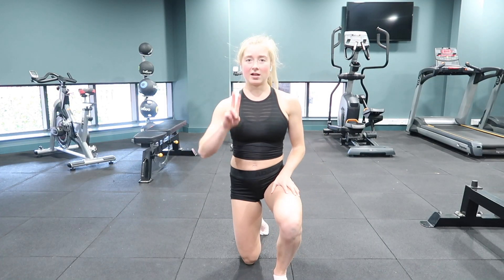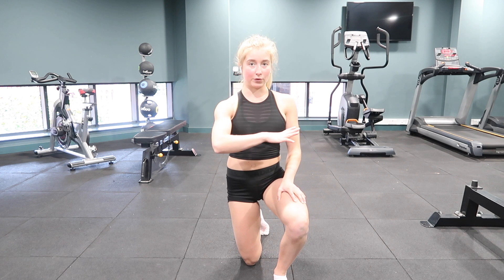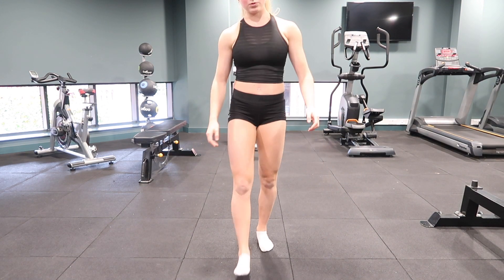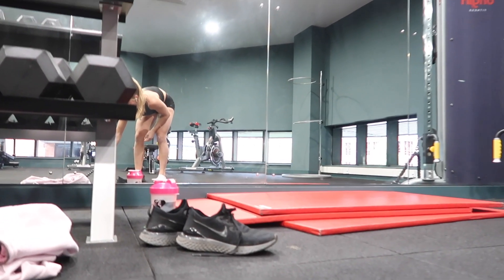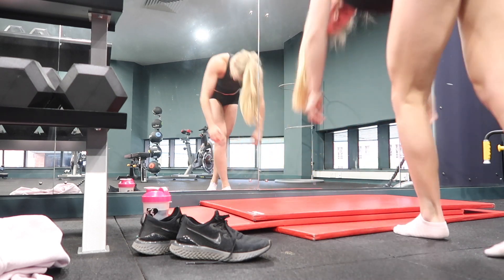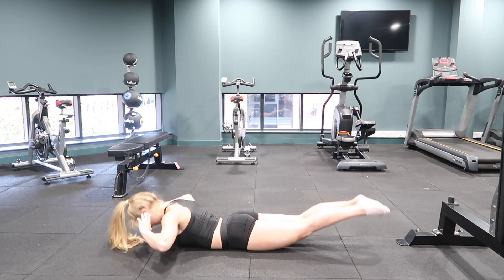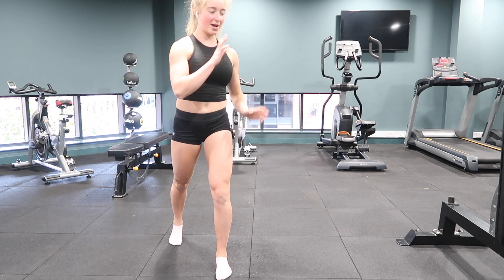The last two exercises are: number one, kick-ups, and number two, back extensions. For the kick-ups you can either do them on the floor or against the wall. You're kicking one leg up into the handstand and coming back down, or kicking one foot to the wall and back down. For the back extensions, laying on your front, keeping the feet together, hands by the head, lifting up and back down. We're going to do ten, then hold for ten. Let's make a start — five kick-ups and then back extensions.